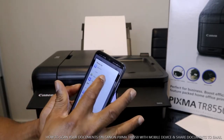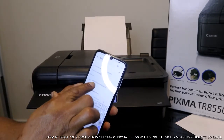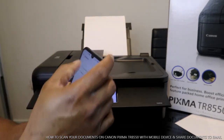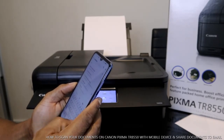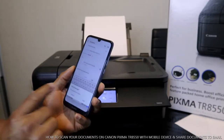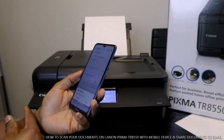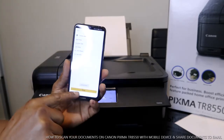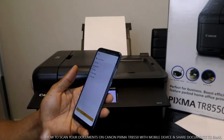The document is ready to go. To send it to your email or to someone else, tap the email option. The document is now attached in your email. Type in the email address of the person you want to send it to. I'm going to send it back to my own email address just to demonstrate. It's asking if you want to send without a subject — I'll send it without a subject. The document is now sending.